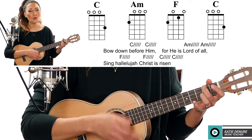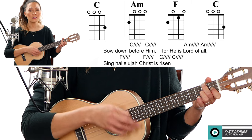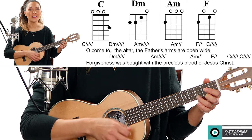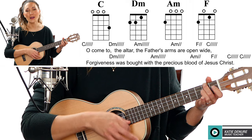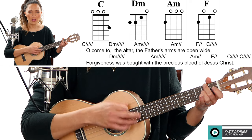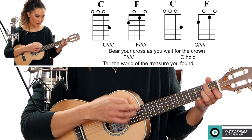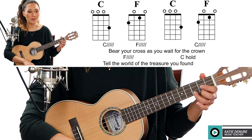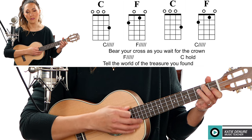Oh oh oh oh, Lord of all, sing hallelujah, Christ is risen. O come to the altar, the Father's arms are open wide, forgiveness was born with the precious blood of Jesus Christ. Bear your cross as you wait for the crown, tell the world of the treasure you found.